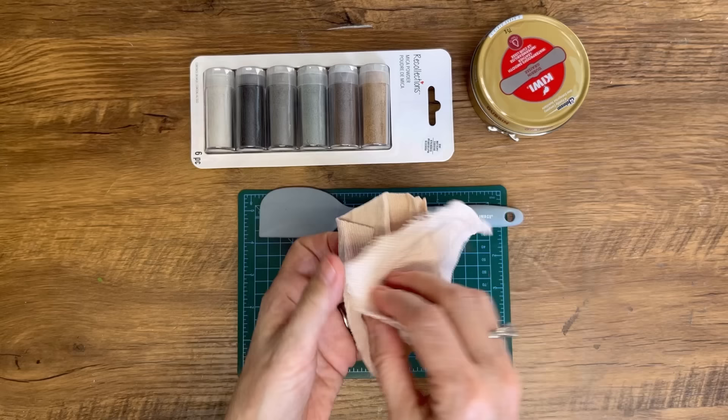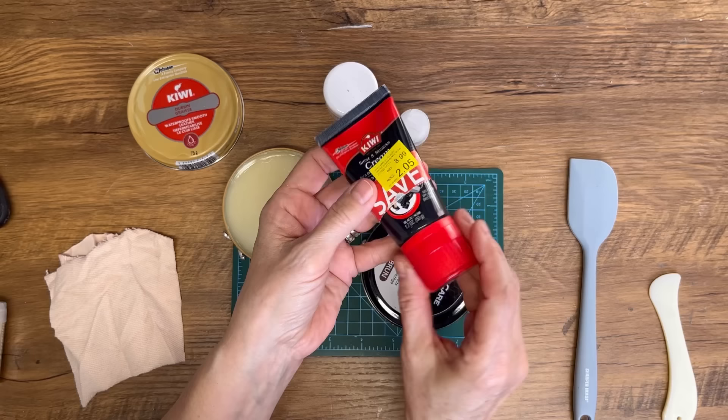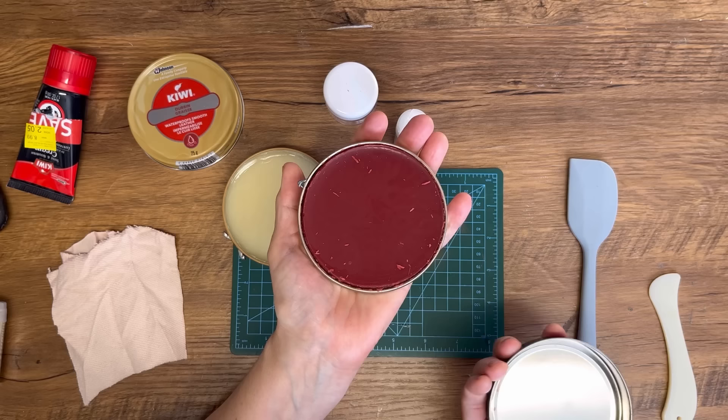You can also find shoe polish in different colors. I actually found this in the clearance rack at our drugstore and it is black — you could add some silver metallic to that, which would be really neat. This is more of a cream but it will still work to mix up and turn into a rub and buff, and this one is more of a brown color. You just get different looks with different shades of shoe polish. For today we're just going to use the clear.